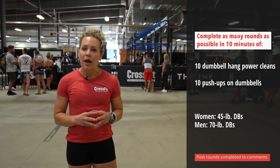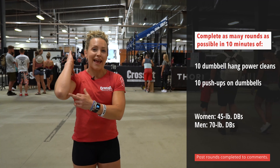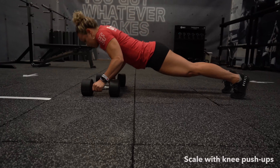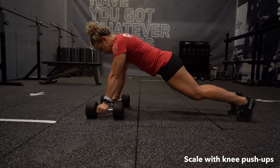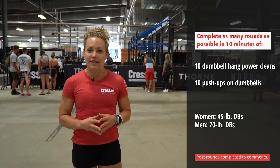Try to maintain the range of motion by taking the dumbbells from the hang up to the front rack position and flashing the elbows in the front. The push-up position should maintain a rigid up and down position with the chest touching at the bottom of the push-up and a full extension at the top.